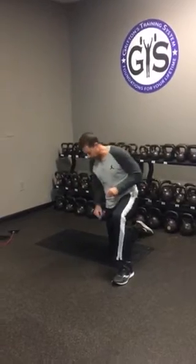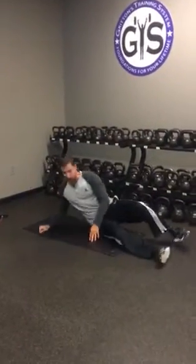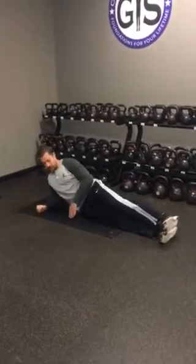You're going to do three moves, take a little breather, and then go back to it. So your first thing that we're going to do — we're going to do a side plank and it's going to have a little bit of a reach in there.